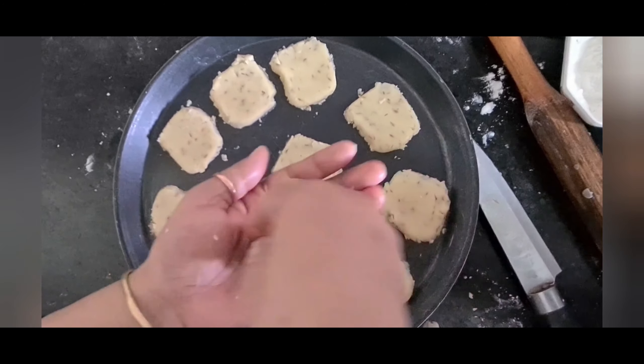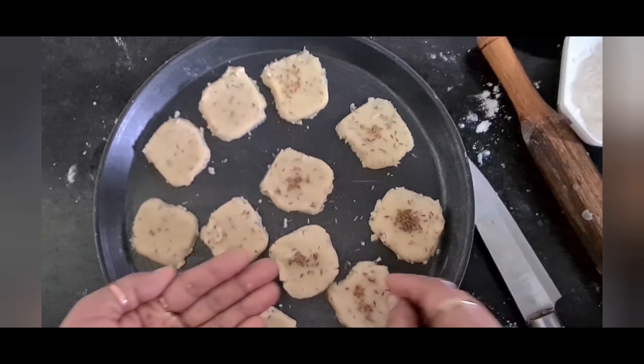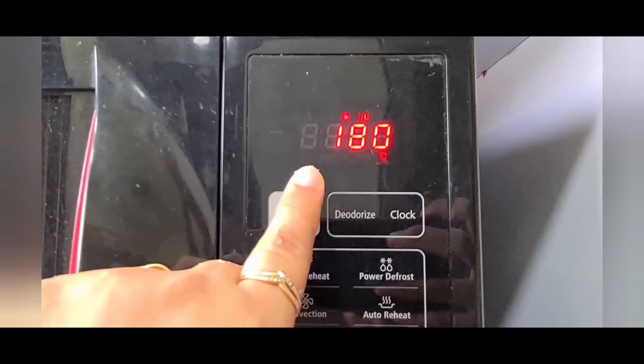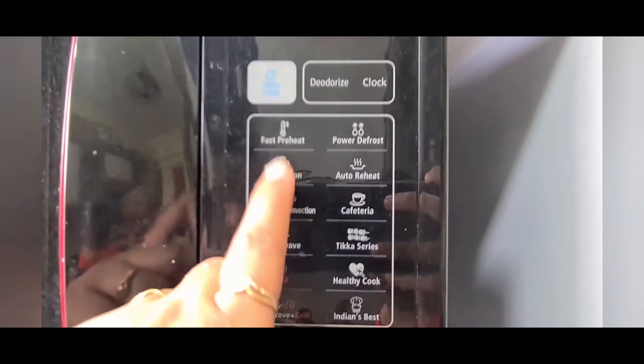I am greasing my tray — you can use a glass tray also. I am using the convection mode tray that came with my microwave. The leftover dough will go through the same process again. Use a knife to remove the cookies from the surface and place them into the tray carefully. Press, roll, and cut with the cookie cutter, repeating until all the dough is used up. This is how my cookies look in the tray now.